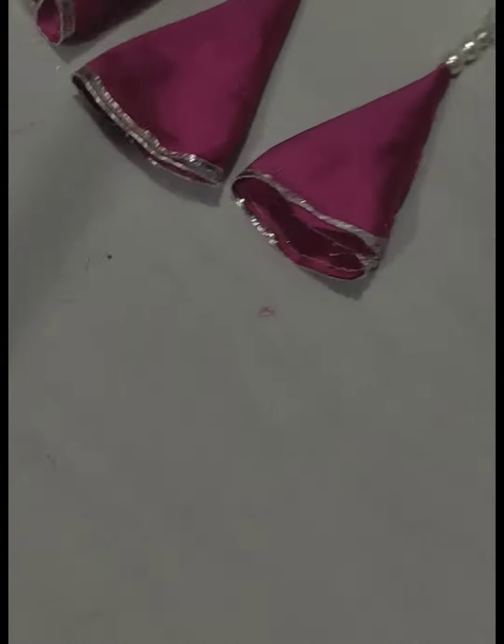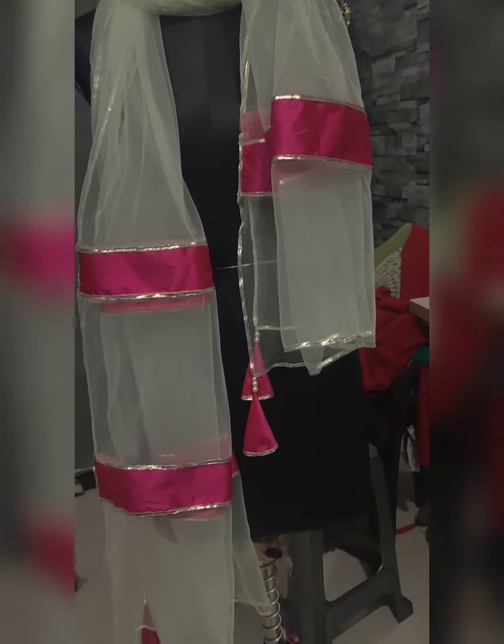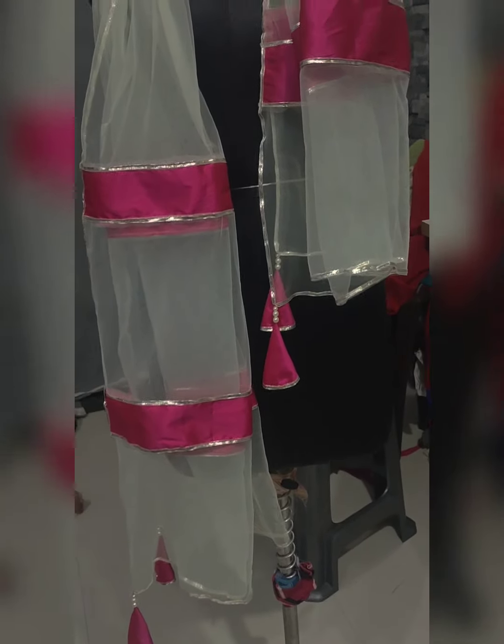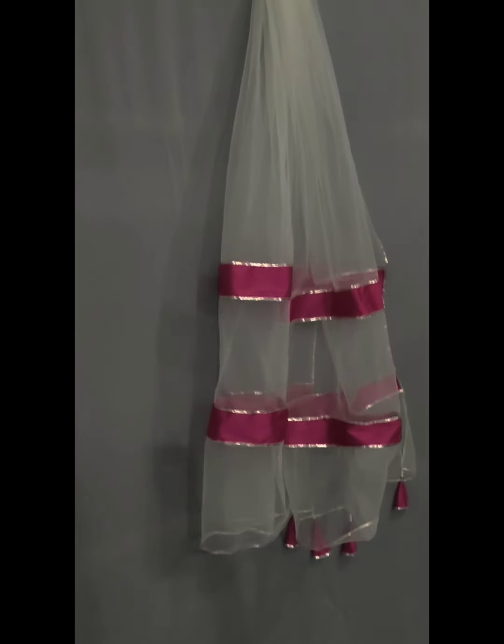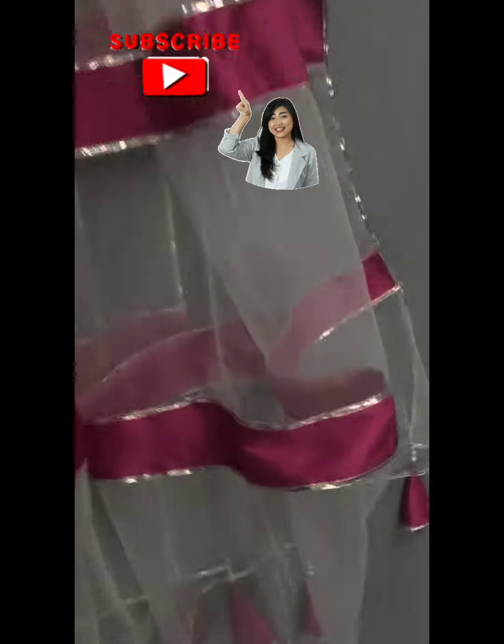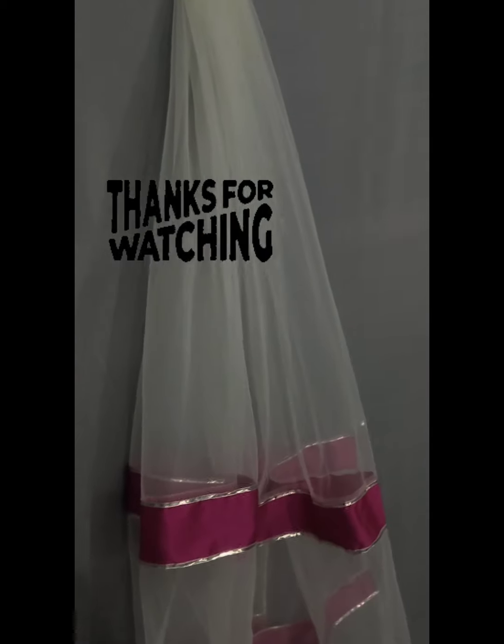I hope this video is good. If you like my video then please like, share and subscribe to my channel. Thanks for watching!